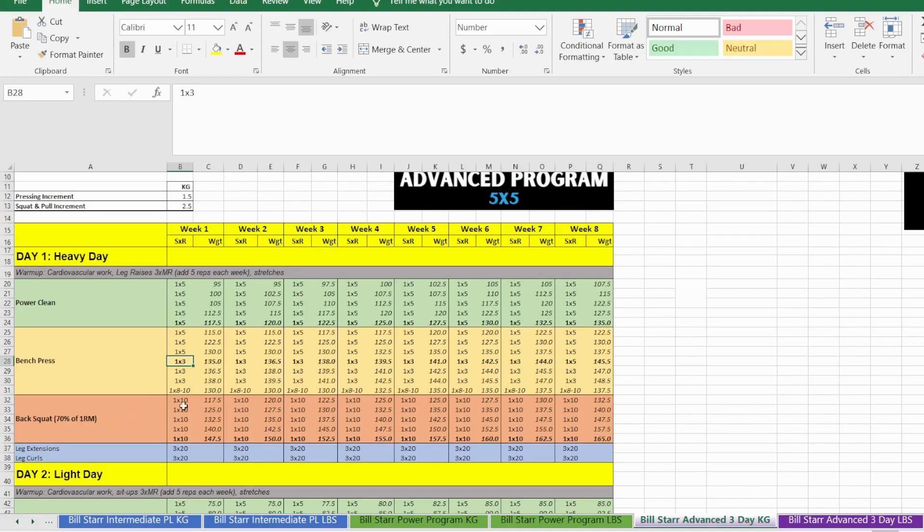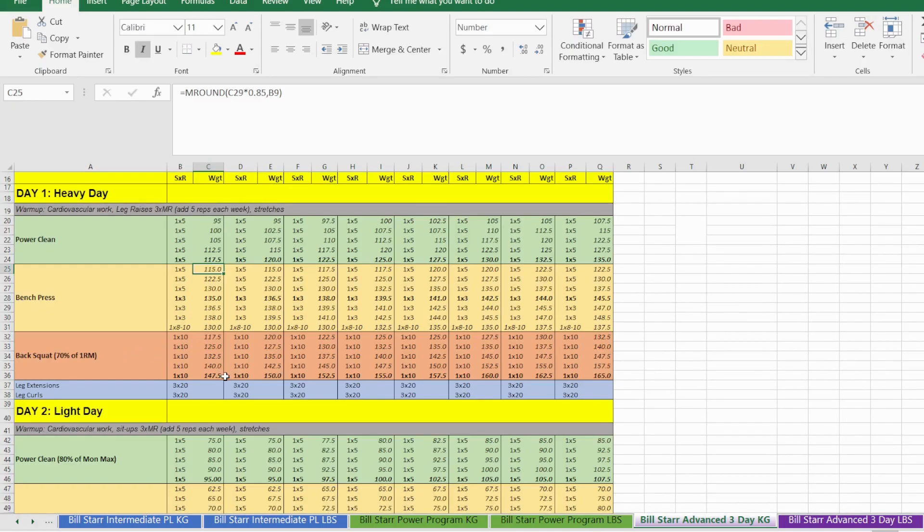We're adding weight to the bar, so you'd get fatigued by probably set two if these were sets of five rather than three. To make up for any loss of volume we do one back-off set using the weight from set number three. The back squat is five sets of ten — pretty brutal, prepare yourself mentally.